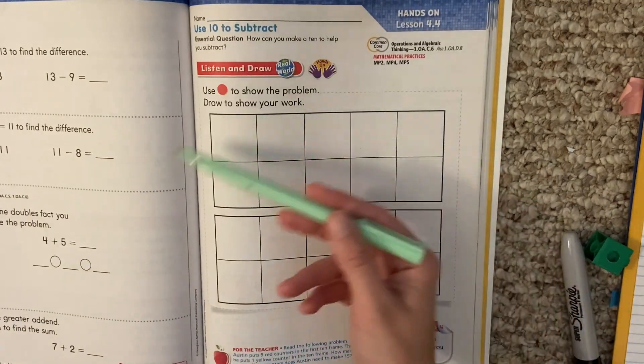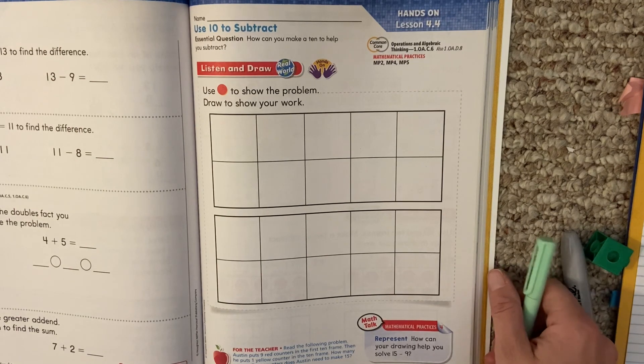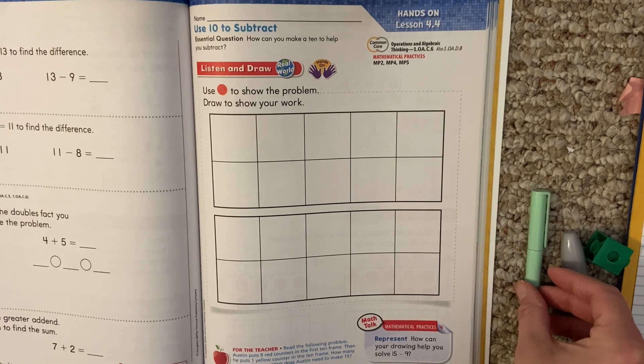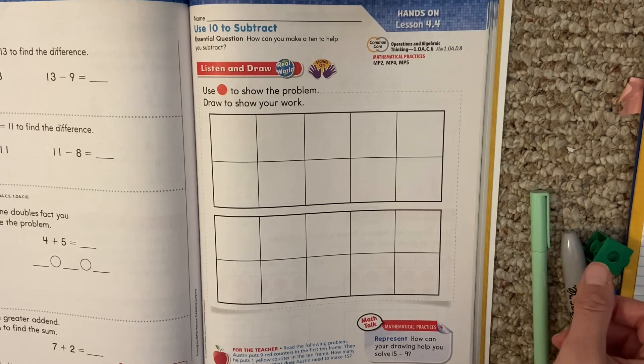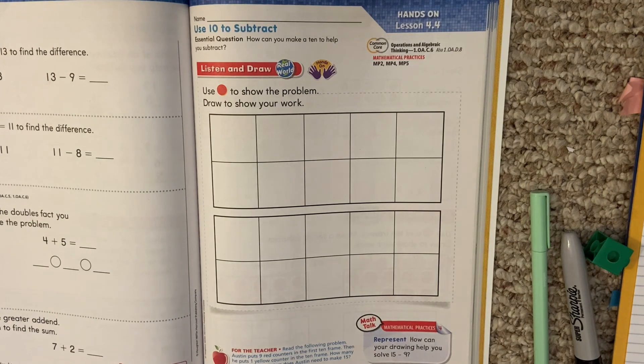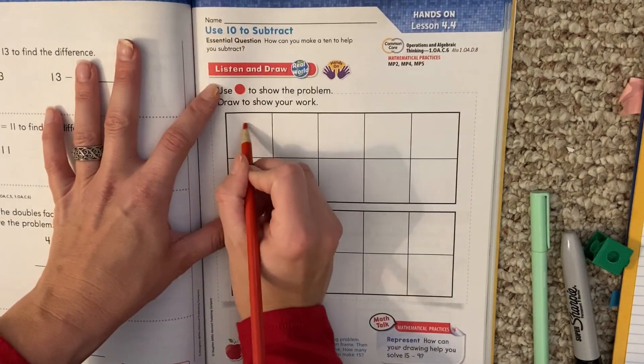I'm going to read a problem to you and then model it up here. Austin puts nine red counters into the first 10 frame. Then he puts one yellow counter into the 10 frame. How many more yellow counters does Austin need to make 15? So let me get my colored pencils out. He puts nine red counters into the first 10 frame — here's my nine red counters.